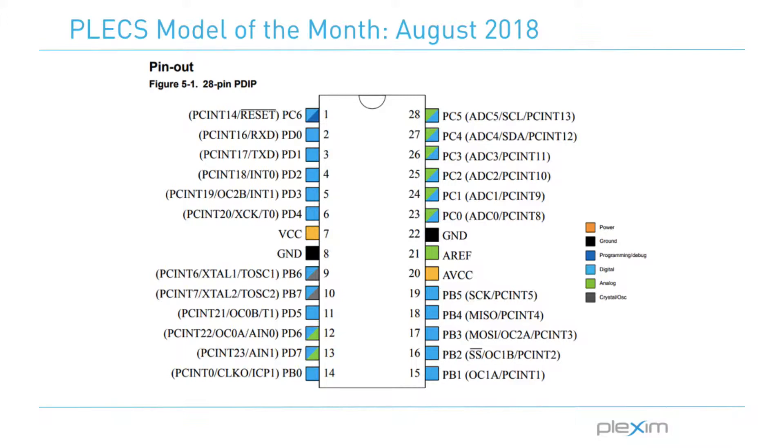This month, we'll be looking at a support package that was created for the ATmega328. The ATmega328 is an 8-bit AVR microcontroller developed by Atmel for use in embedded systems. It features 14 digital IO ports, 6 analog inputs, 6 PWM outputs, with 32 kilobytes of flash storage, and up to 20 MHz clock speed.